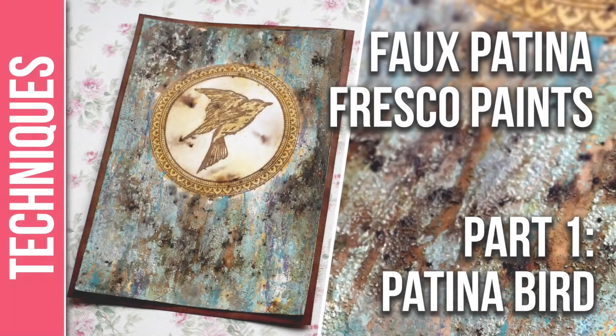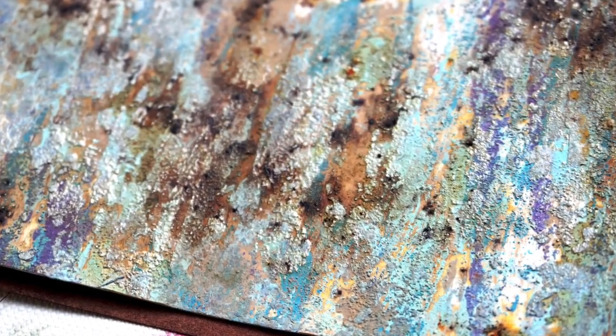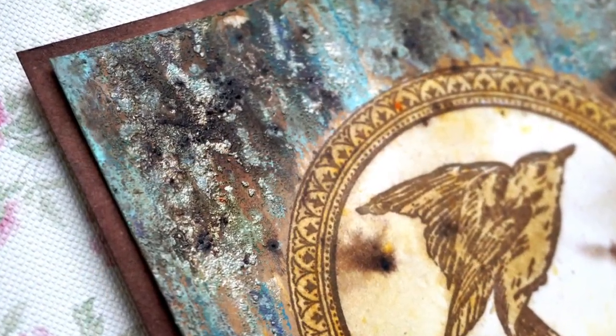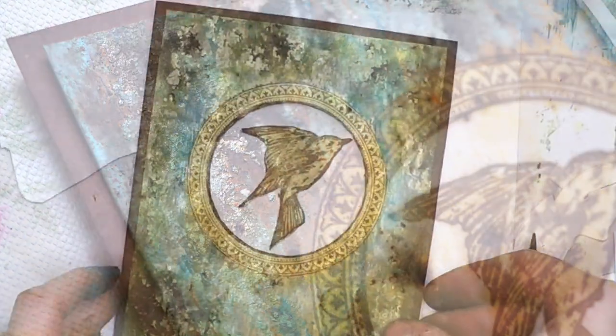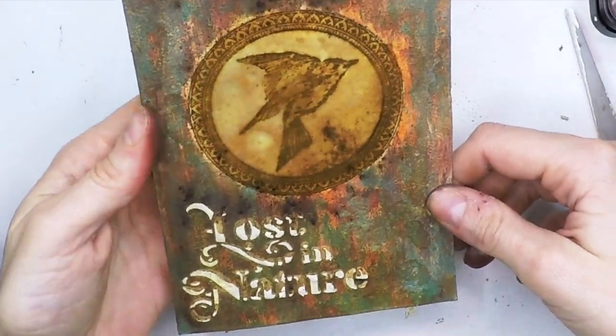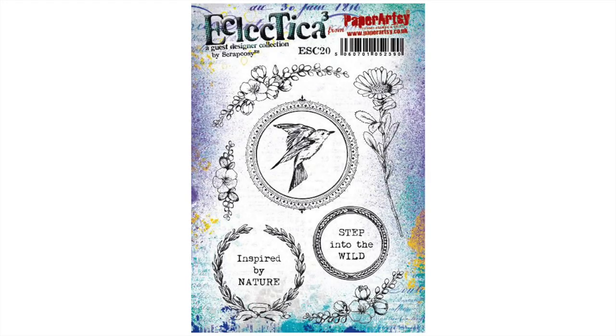Hi everyone, Raquel here from Scrap Cozy. Today I'll share with you one of the three cards I created using the same technique: a fox patina with fresco paints, grunge paste, and infusions. In part one I'll show you the basic techniques with four colors of fresco paints. In part two and three we will vary those colors and create two different projects — a flipping bird and the base of a rusty mini lantern. In all of them we will use one of my two stamp sets released in February 2020, ESC20. Okay, let's get started with part one.